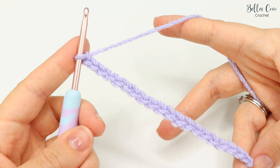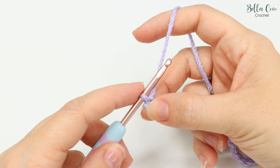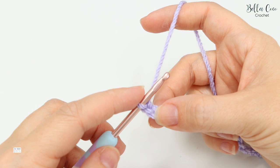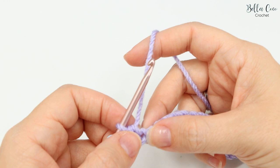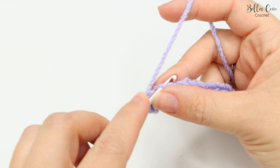We're going to start with row one. We're going to work into the second chain from the hook — not the one that's on the hook, this is the first, and then this is the second. We're going to do a double crochet. I'm talking in UK terms, so in the US this is known as a single crochet. Insert the hook, yarn over and pull through, you'll have two loops on the hook, then yarn over pull through both loops. Do that into the second chain and then also into the next two stitches, so in total you've done three double crochets.